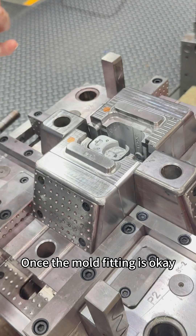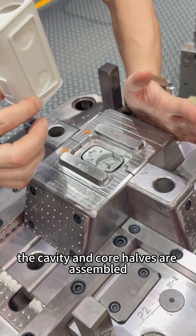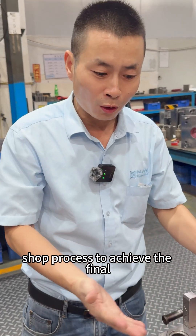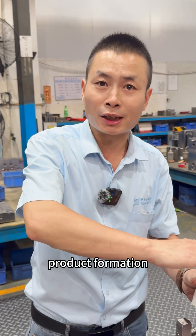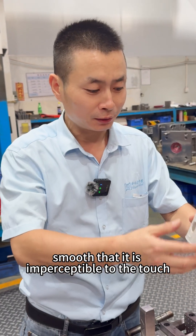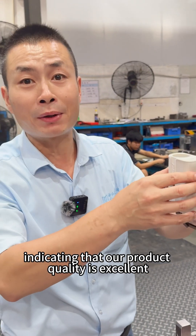Once the mold fitting is okay, the cavity and core halves are assembled. According to our injection molding machine's shot process to achieve the final product formation, the flash is so smooth that it is imperceptible to the touch, indicating that our product quality is excellent.